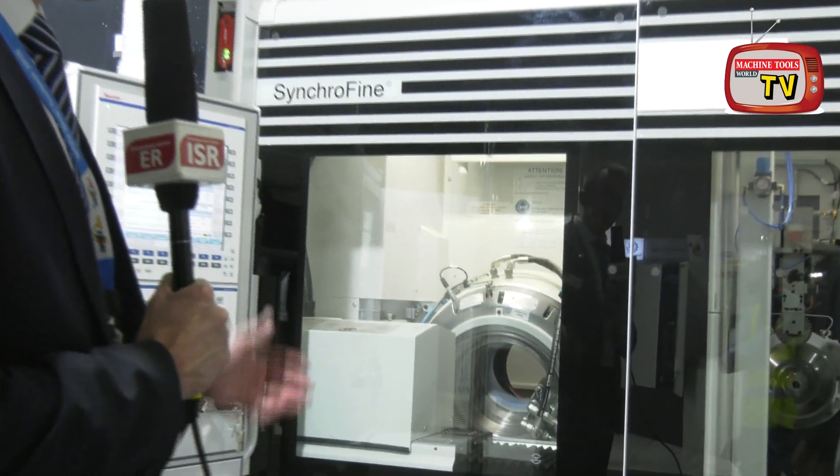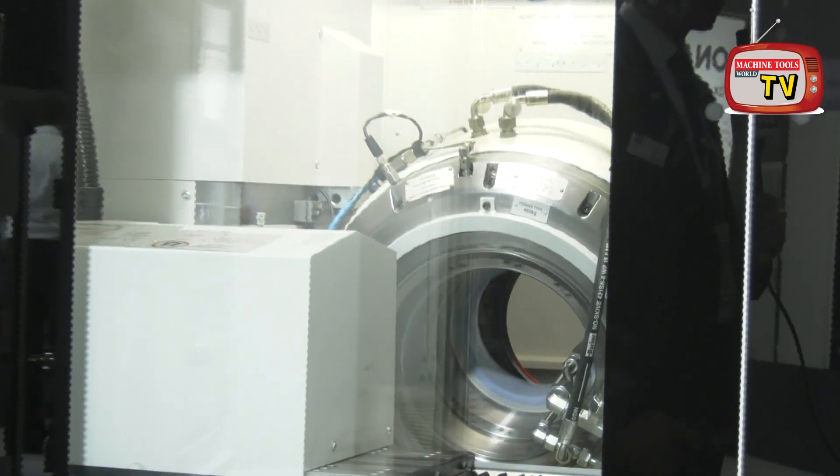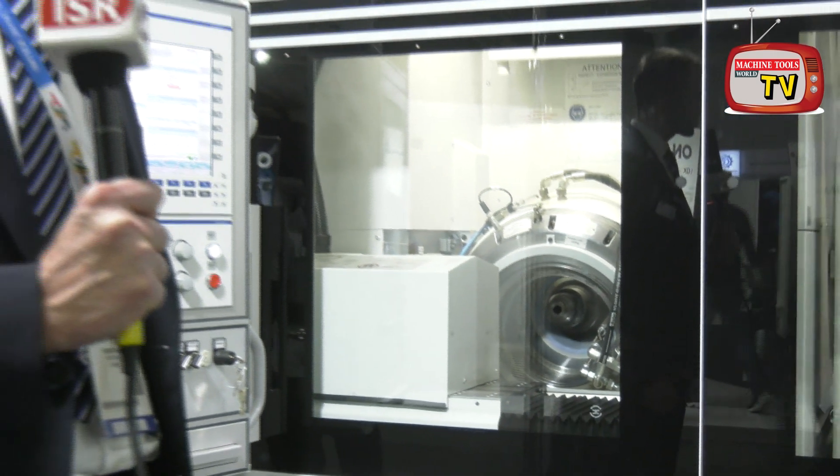DVS Group is presenting three types of technologies as a main focus. The first machine is the Prevema Synchrofine machine — a machine where we can achieve best quality for gears by honing. So it is a honing process, and here we display a honing machine for external gearings.